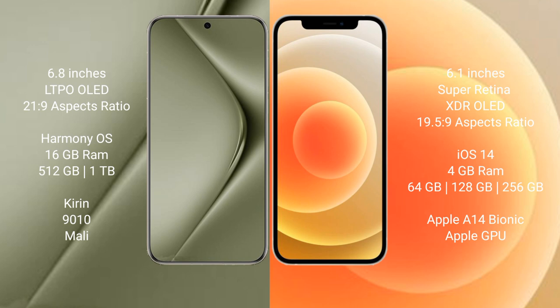The Huawei Pura 70 Ultra comes with 16GB RAM and 512GB or 1TB internal storage, powered by the Kirin 9010 processor and a dedicated GPU. The iPhone 12 comes with 4GB RAM and 64GB, 128GB, or 256GB internal storage, powered by the Apple A14 Bionic processor with Apple GPU.